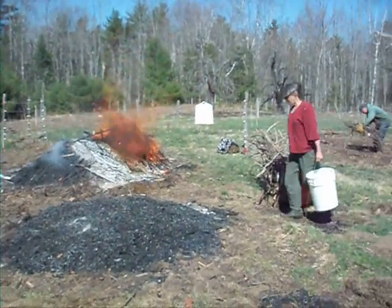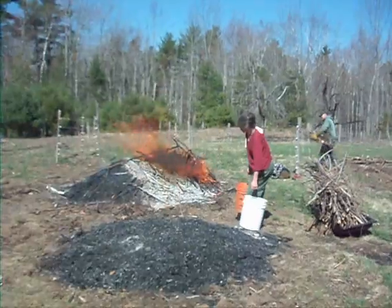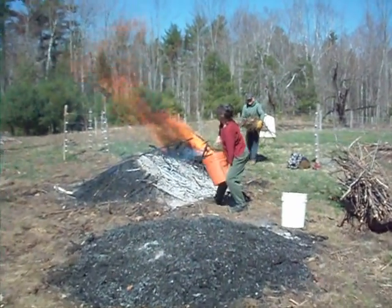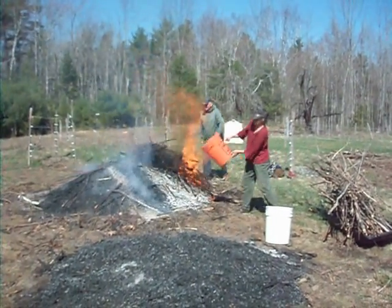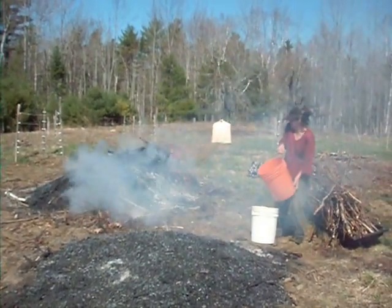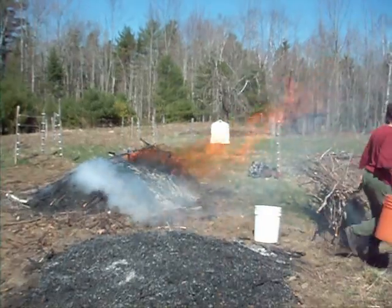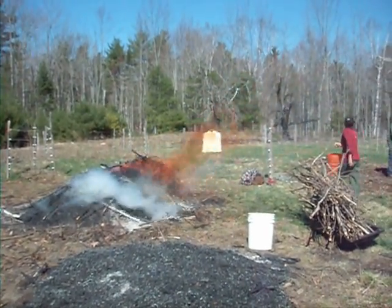I'm going to douse some of it because the fire's spread too far out — it's not suitable anymore. When you douse, you want to pour down through it carefully so you don't throw coals everywhere with the water's force. But I'm having a hard time because the fire keeps coming up, and it's a little hot.